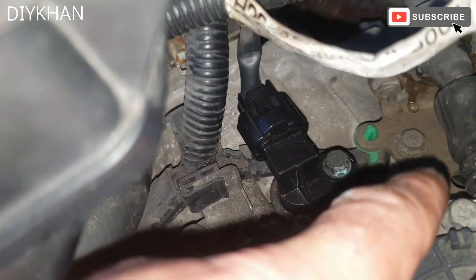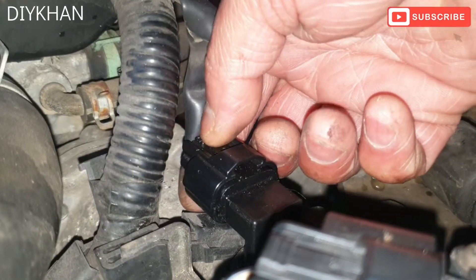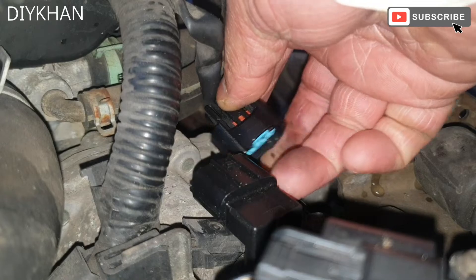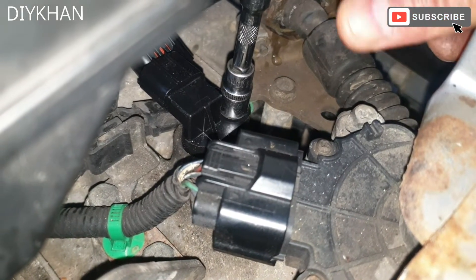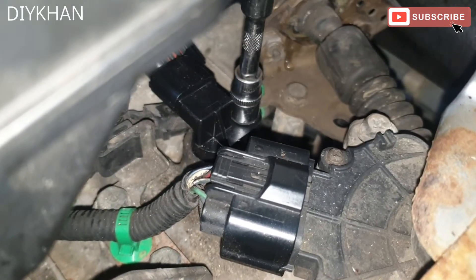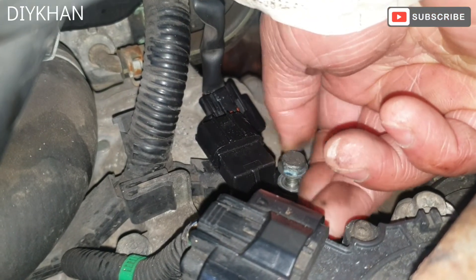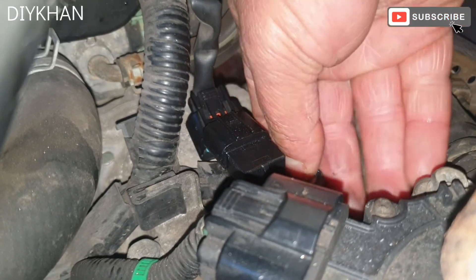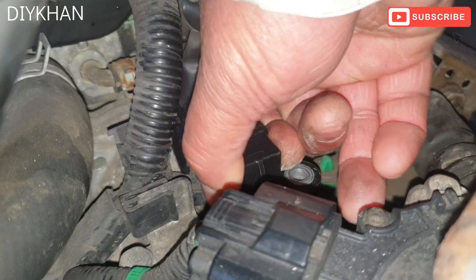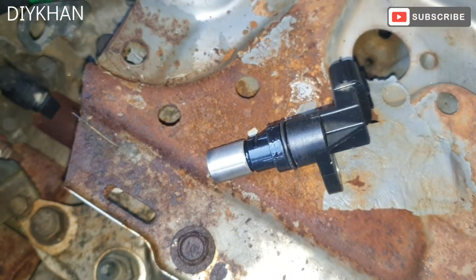We're going to undo the connector first and then remove that bolt in order to change the sensor. We press the clip and pull out the harness connector. Then we undo the 10mm bolt, wiggle it, and pull it out of the slot. Here is the old transmission sensor.